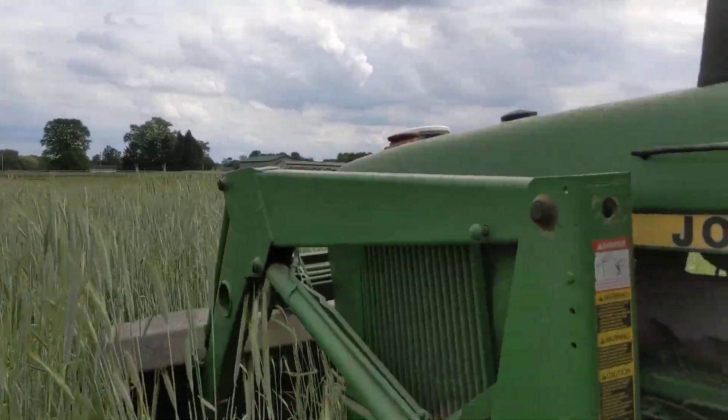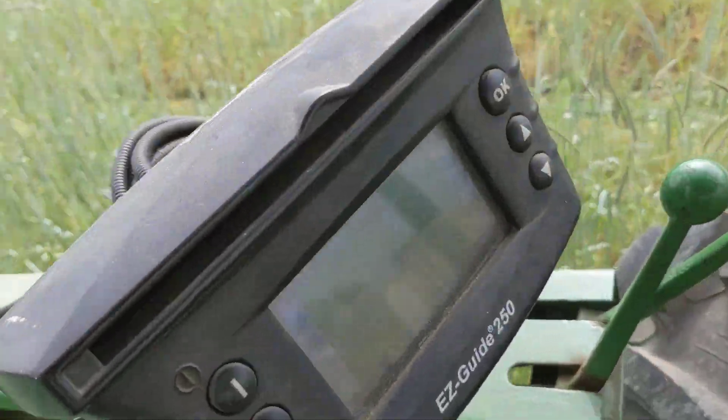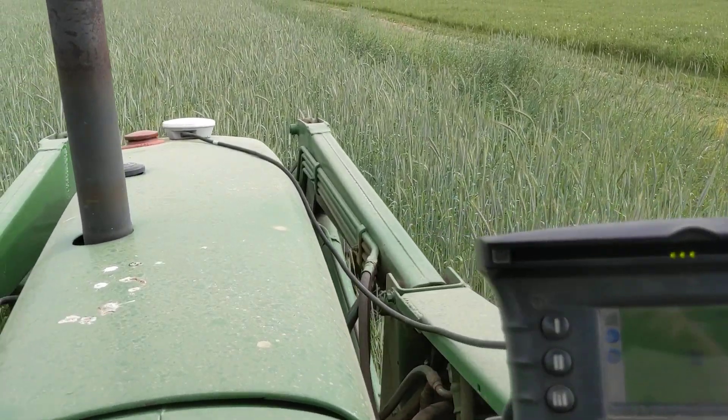This rye is about five feet tall. I've seen them go through rye much taller. I have a GPS unit on — just a simple light bar to keep me straight.